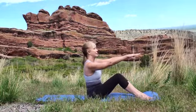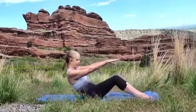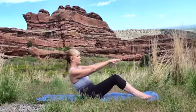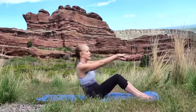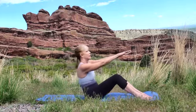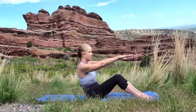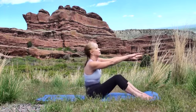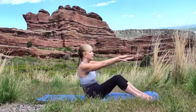Now we'll extend the arms. We'll exhale here, and then when you lean back, you'll inhale — changing up the breathing pattern. Inhaling back and exhaling forward. Abs in tight, keeping the back straight. You're probably feeling this in the hip flexors by now.